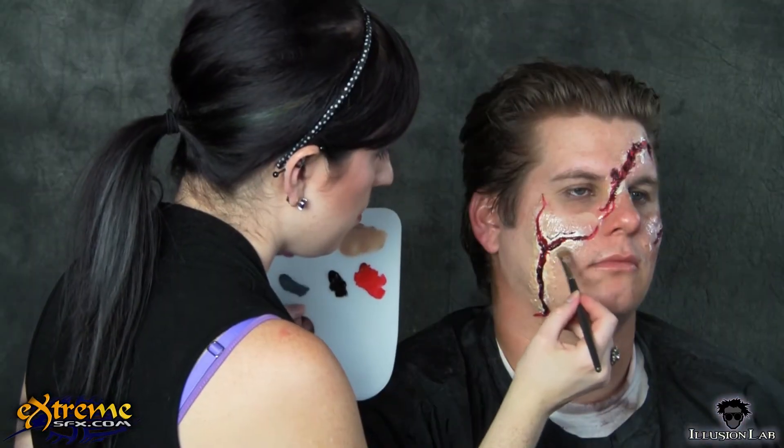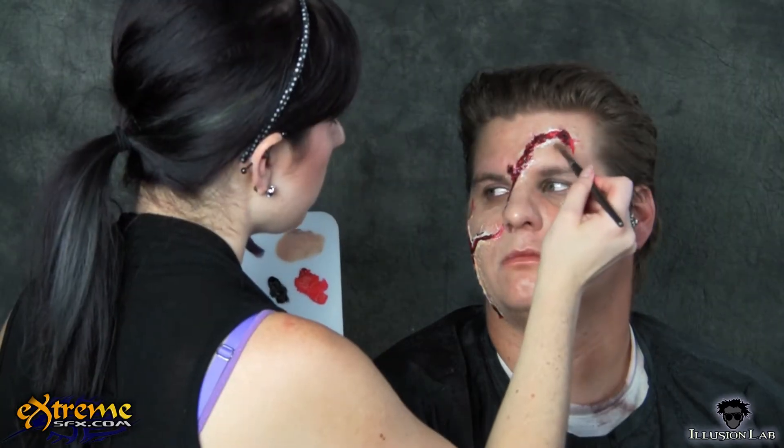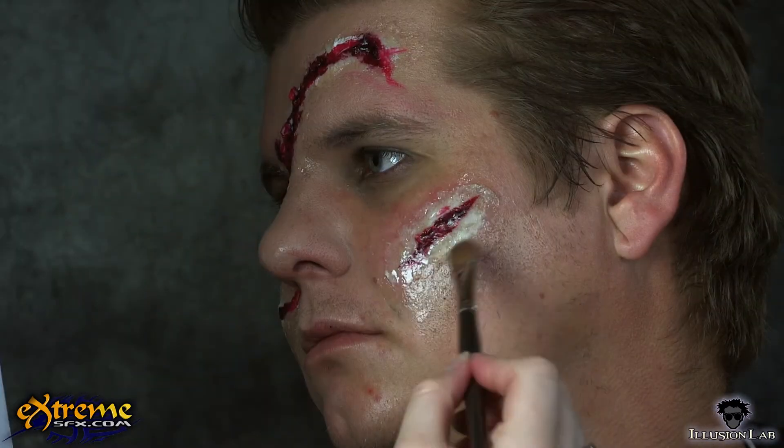To make the edges of the prosthetic pieces disappear onto the face, we use warm honey from the injury wheel. Apply it thickly onto the edges of the prosthetic so the latex disappears, and then blend it out onto the skin.